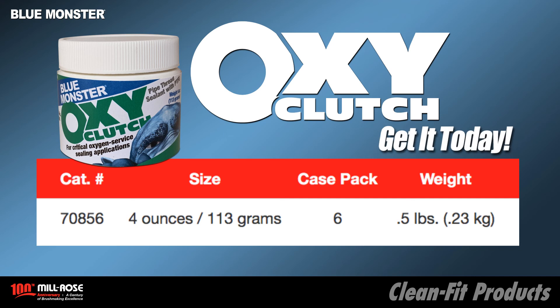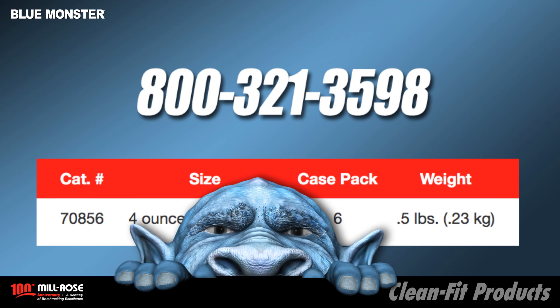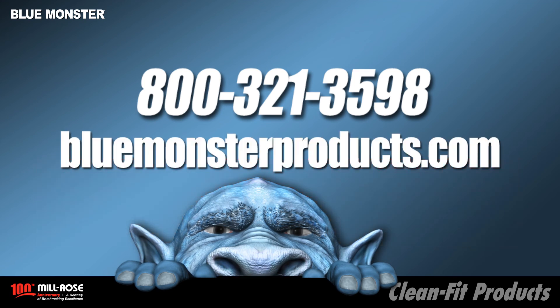OxyClutch PTFE thread sealant is sold in a four-ounce container with a thread screw top, part number 70856. Contact the Millrose Company at 800-321-3598 for stocking distributors in your area.